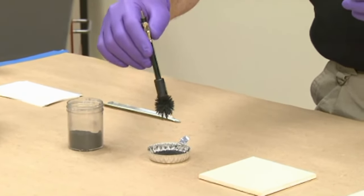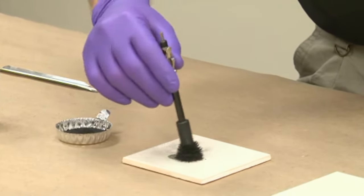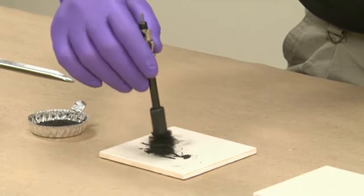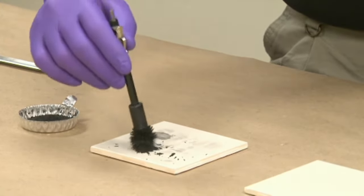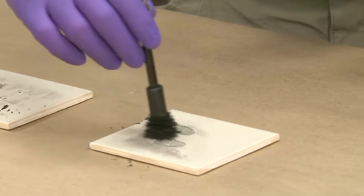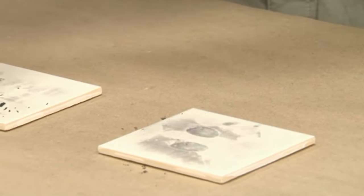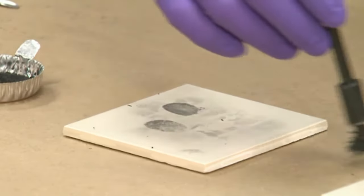Typically, how you're going to apply it is to go in a swirling motion and just go over it without touching the actual magnetic wand to the surface — you don't want to scrape that through. Apply it until you get good development. It is possible with magnetic powder to develop to the point of wiping the print off, so you want to get it to that point and not go any further.